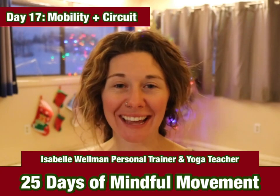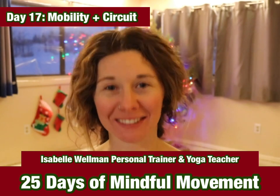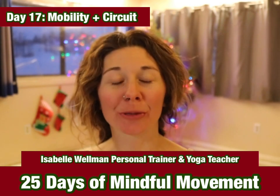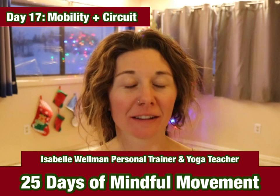Welcome back to day 17 of the 25 days of mindful movement series. I'm Isabel Wellman, personal trainer and yoga teacher. Today we will be going through a mobility session as well as a sweet and quick circuit.